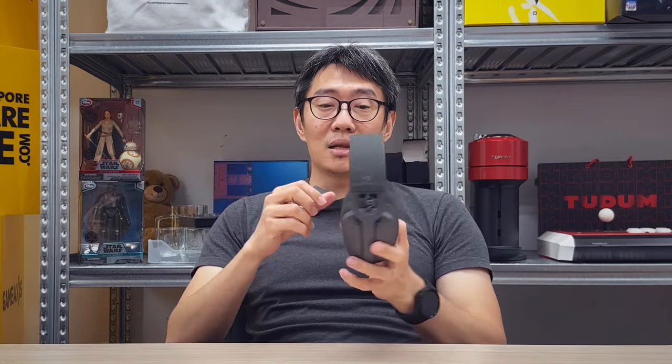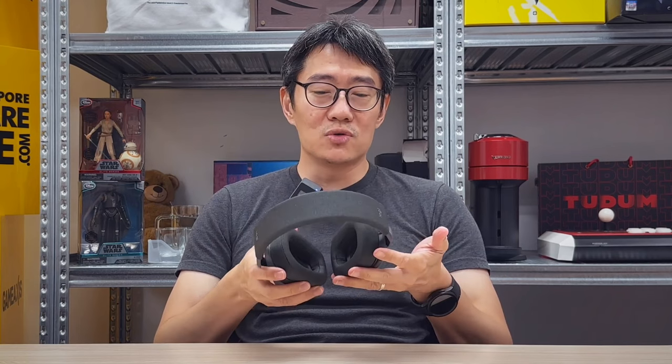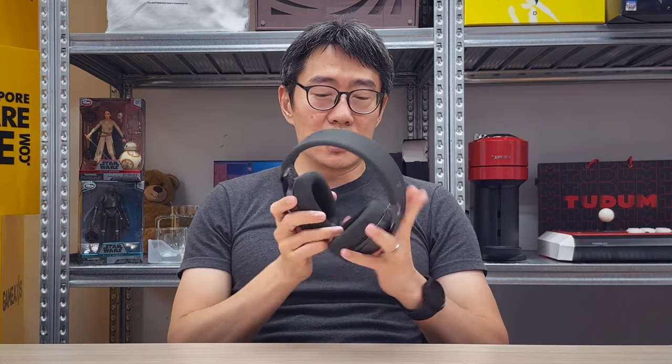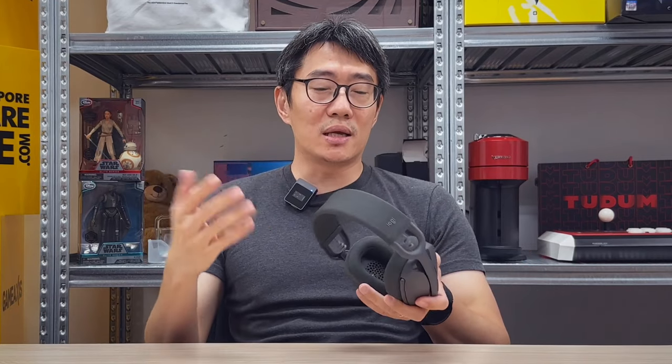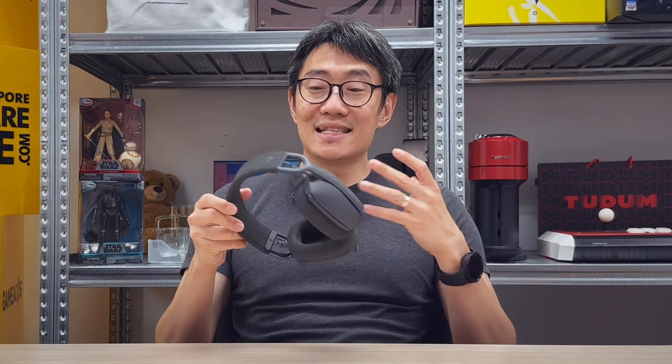I'm not sure about longevity, but at this point it's a really nice pair of headphones. It's so light you barely feel it on your head, and it has decent clamp force. Because it's lightweight and has memory foam earpads, you don't really feel that clamp force. I can use this almost the entire day without problems, and I don't find myself sweating much wearing it.